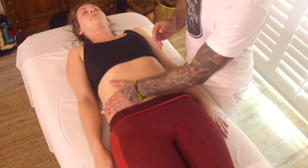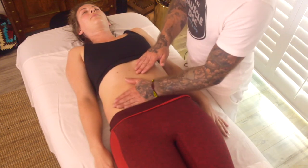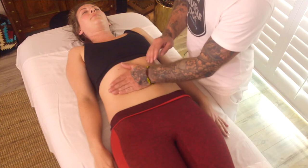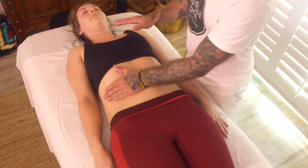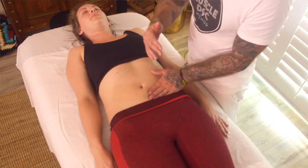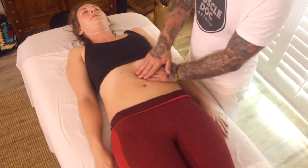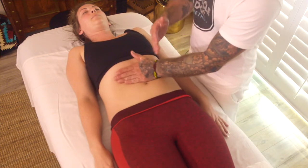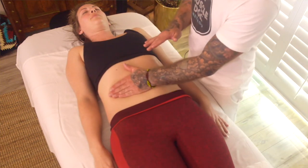First, we put some oil on the tissue and we just start real light and gently, just rotating around the abdomen, moving in a nice circular motion. We're allowing our client to just begin to relax and feel that she can invite an abdominal treatment into her space, because it's an area that's very protective. We have to move through layers to get to where we want to go.